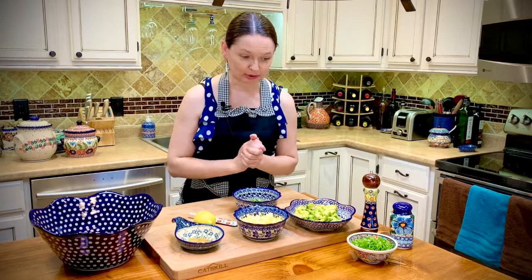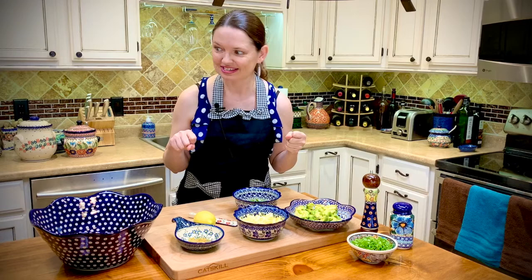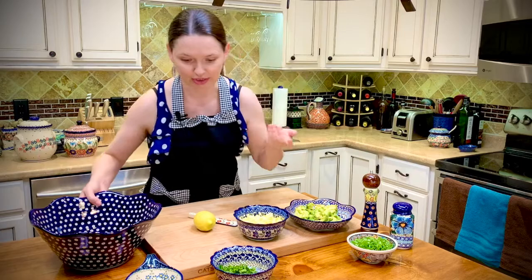So what I'm going to do, I'm just going to mix everything in my mixing bowl, sprinkle it with some lemon juice and add two spoons of mayo — and that's going to be my salad. Let me start putting it all together and mix it.